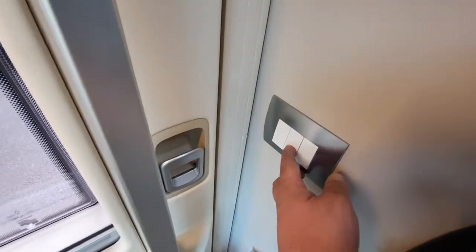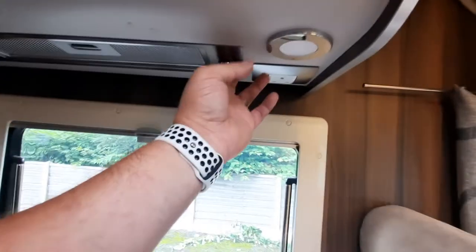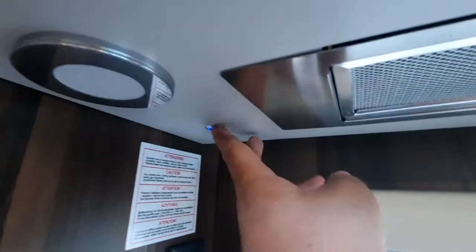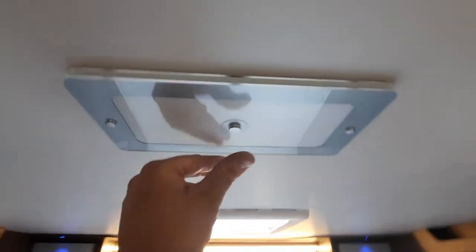Once you've turned the power on, some of your lights will come on automatically. Otherwise, you'll need to go around the vehicle and turn on the different lights in each area. You'll find there are several areas for the lights, and some of them are little touchscreen ones — like that one there, and similarly underneath and in the rear. You've got little touch lights that will either dim or brighten. Just remember where some of your switches might be hidden.